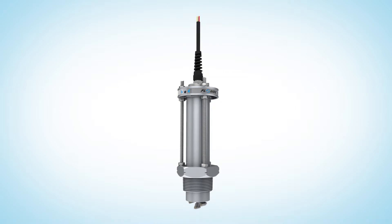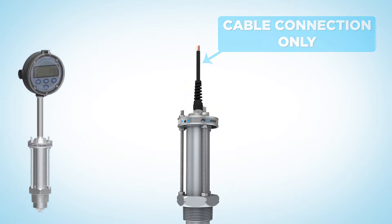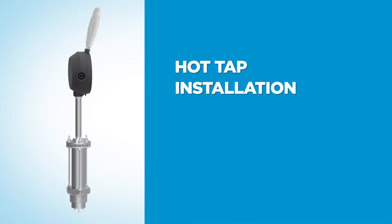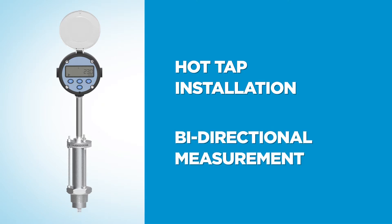The Flowmec DP series offers a wide range of options such as a submersible meter construction with a cable connection only and an intrinsically safe option. The Flowmec DP 525 version is well suited for hot tap installation, and a quadrature pulse option is available for bi-directional flow measurement.